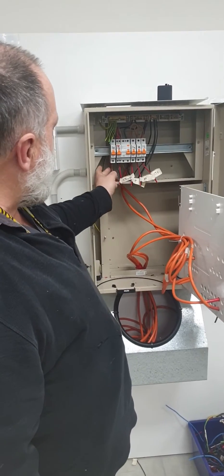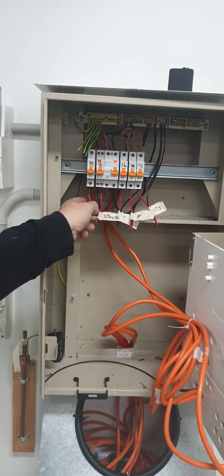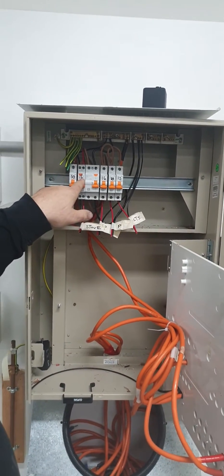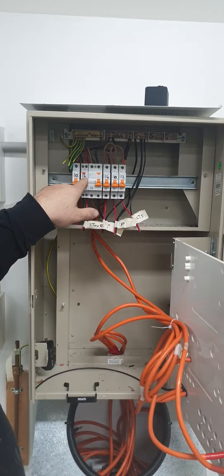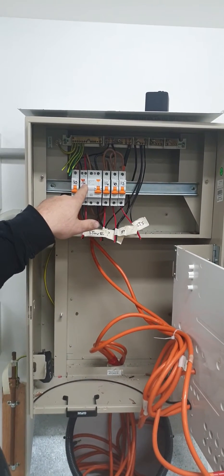When we look at the circuit up top here, we have the main switch. We have a 2.5 mil going out to the stove. The stove was rated for four kilowatt. Cable C5 says that we can have a 16 amp circuit on it, up to 5,000 watts.